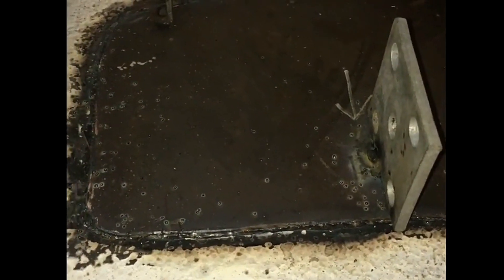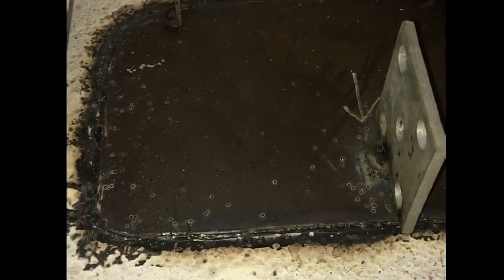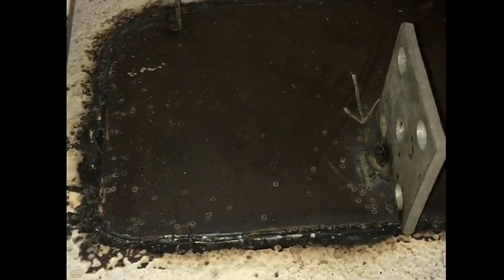We'll end up with probably about 12mm — half an inch — of weld on 6mm plate, so it's a really solid, strong join at that point. That's tonight's job; hopefully we'll get that all finished.